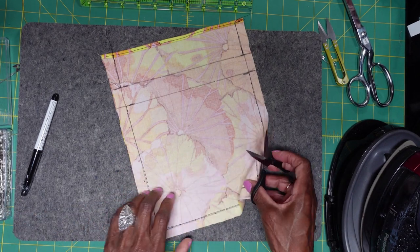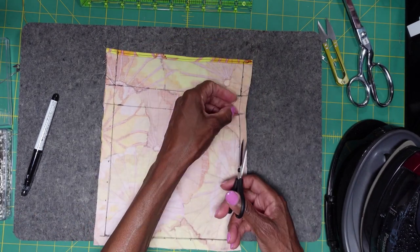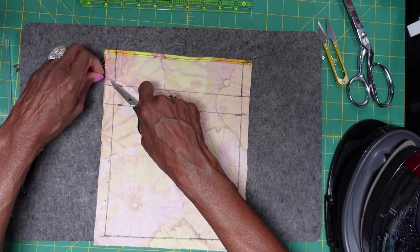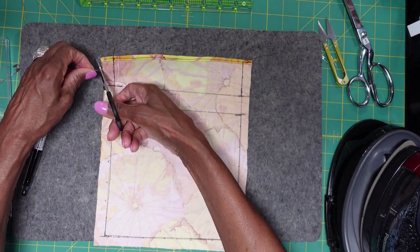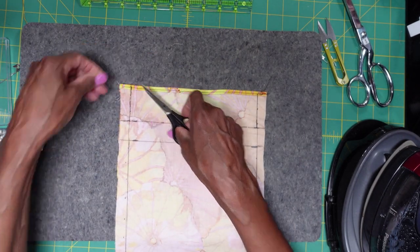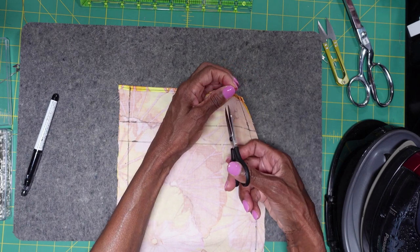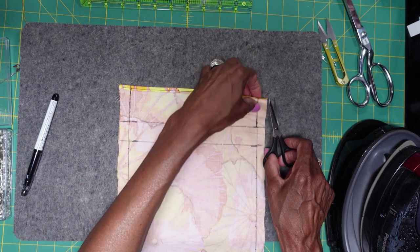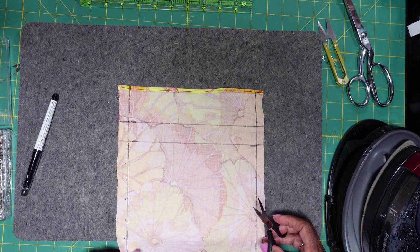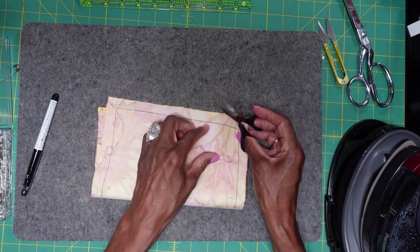The first thing we always want to do right after we've sewn is we want to get off all of the extra strings. Here we go. We're going to get these off.